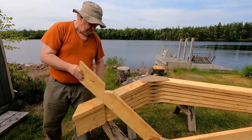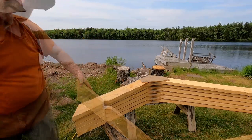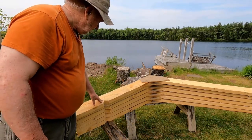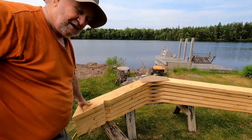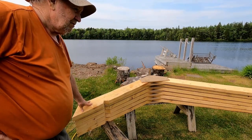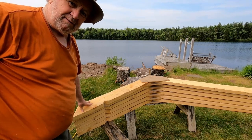There we go — hopefully it'll fit now. We're just going to repeat that on the rest of these rafters, and then hopefully we'll be able to set them up and make them fit.